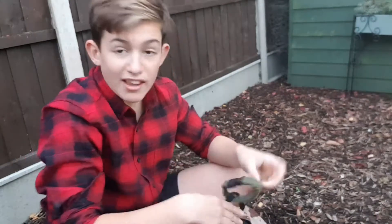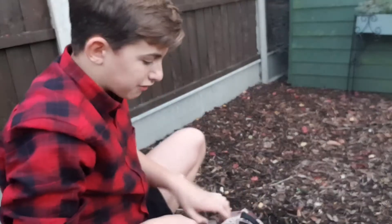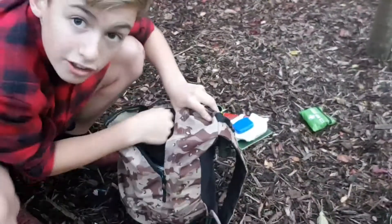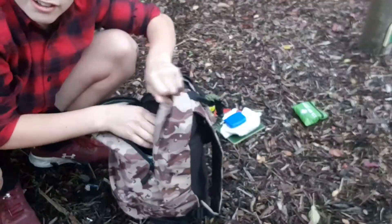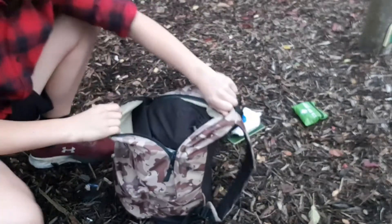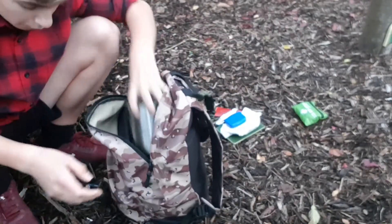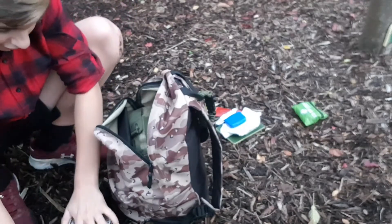Okay so now into the actual bag. On the top you can see my EDC — if you've seen my everyday carry video you'll recognise it, it's just a paracord fire starter whistle thing. I think I've got the bag pretty well organized so if I open it up, as you can tell, everything's in pouches.